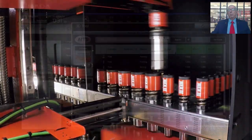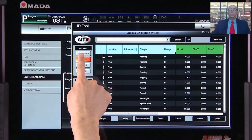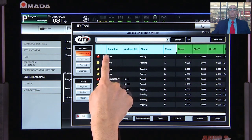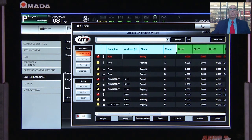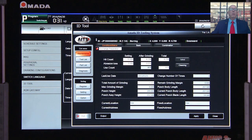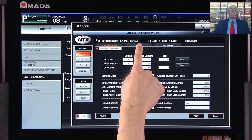Furthermore, a web-based app tracks the tool usage and sharpening routines and can be accessed by any computer within the company's network. It is now possible to track tool usage and remaining grind life of tools before a problem occurs.